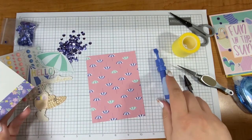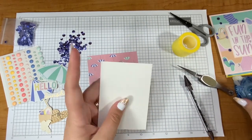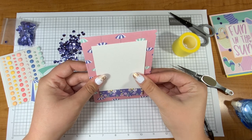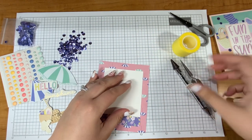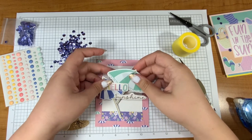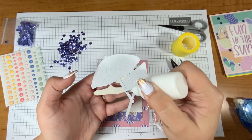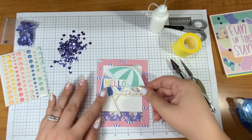I just loved this patterned paper with the umbrellas — I think it looks so cute with the 'hello sunshine' stickers. By the way, I did not mention at the beginning of the video: I am using strictly only things from the card kit — no extra cardstock, no extra bling, nothing at all. Basically you could make what I am making if you had the kit and a pair of scissors. Grab some really good scissors from Spellbinders.